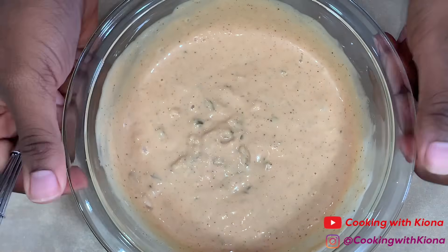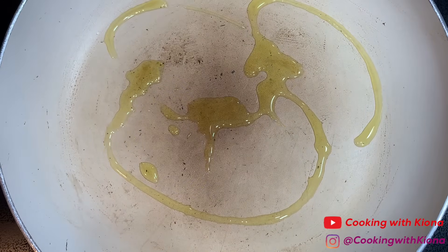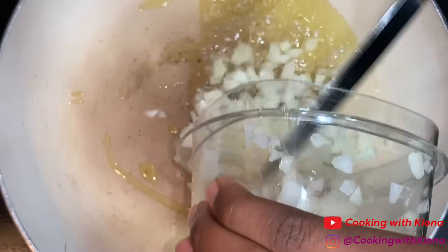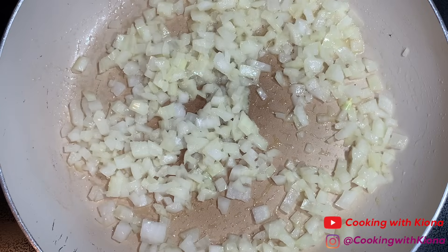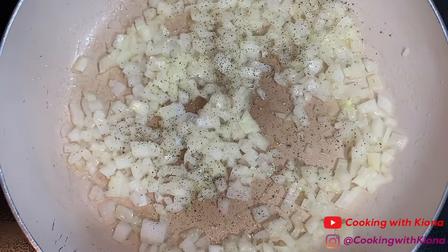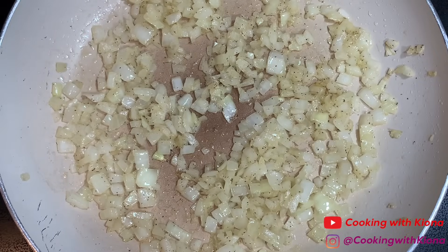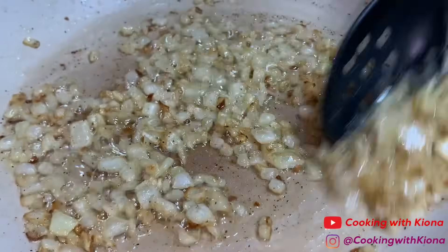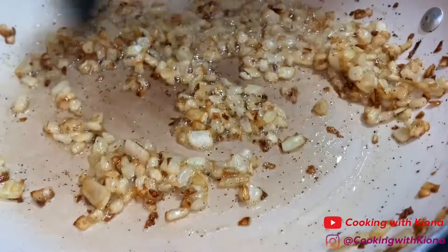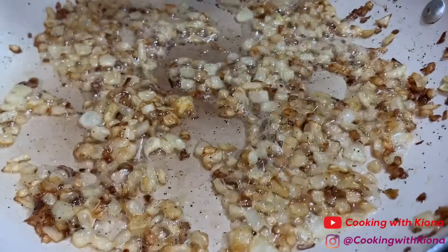When you're finished, set your sauce to the side. In a large pan over medium heat, add some oil and then some butter. Once the butter has melted, add your diced onion and lightly season with salt and pepper. Then just cook your onions until they are golden brown and caramelized. Once they're done, take them off the heat and set them to the side.